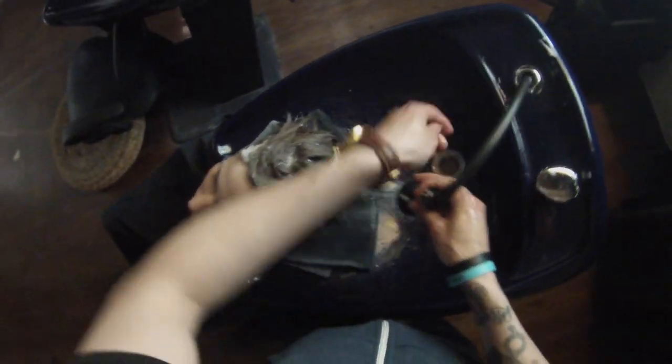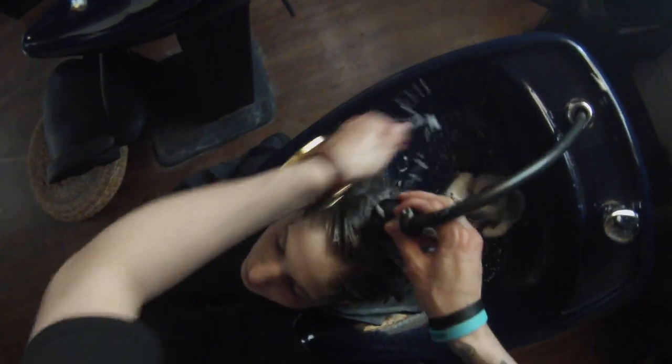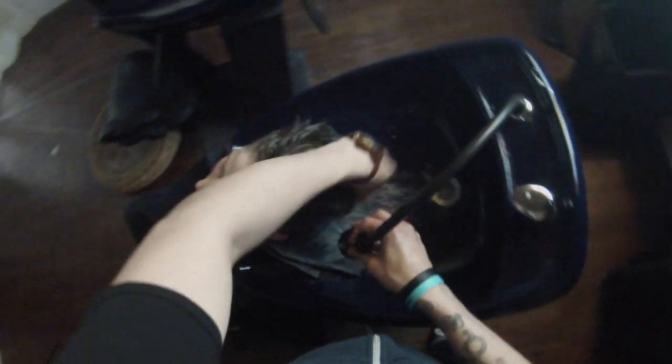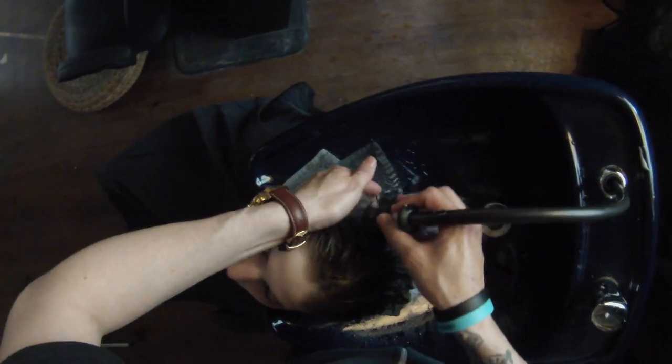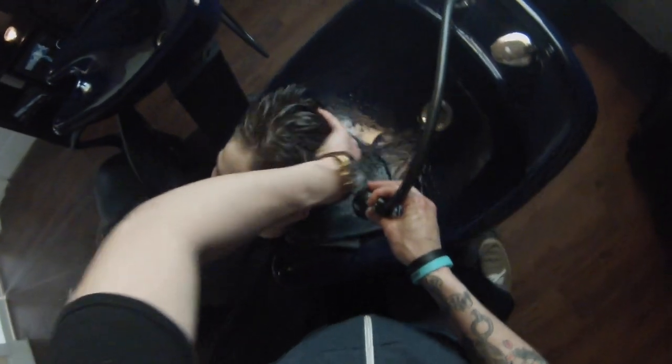We're going to rinse her off. The key to giving a great shampoo — and I get in a rush just like all of you — this is during my normal day, not just filming. I have a guest coming in right after Jacqueline. But you really want to take your time with it. I didn't blast the water out at first because that's not relaxing. I softly turned it on, waited until the temperature got right, asked her if the temperature is okay, and then rinsed her hair off. Just take a little extra time with this part because this is what they really love — this is why they come to us.